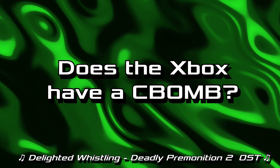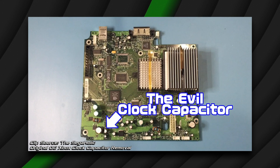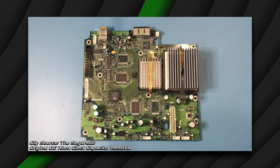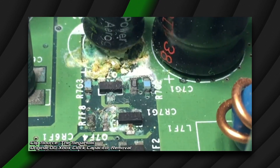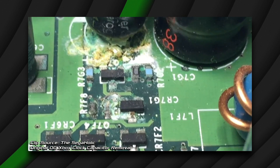Does the Xbox have a C-bomb? In short, no. None of the Xbox motherboards have a CMOS battery on the motherboard, unless you count the OG Xbox, which has a clock capacitor known for leaking if you haven't removed or replaced it. And if that clock capacitor leaks, you could damage or fry your motherboard and be left with a dead Xbox. So if you haven't changed it out, you might want to do that.